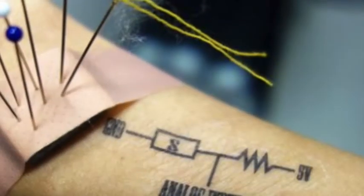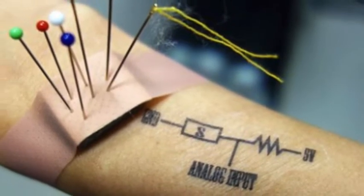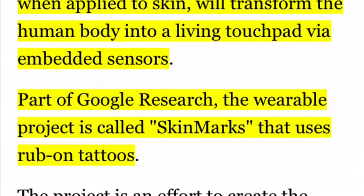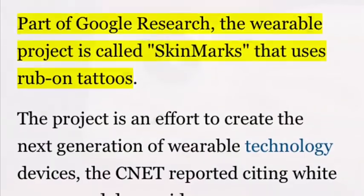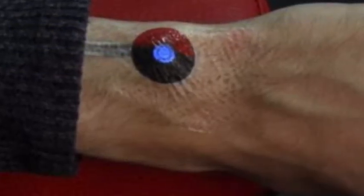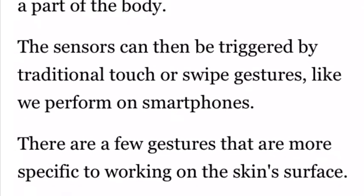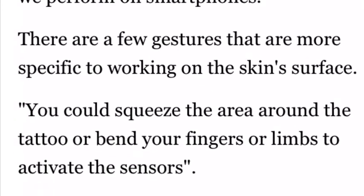Google is working on smart tattoos that, when applied to skin, will transform the human body into a living touchpad via embedded sensors. Part of Google research, the wearable project is called Skin Marks and uses rub-on tattoos. The project is an effort to create the next generation of wearable technology devices, as reported citing white papers and demo videos.